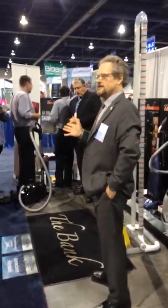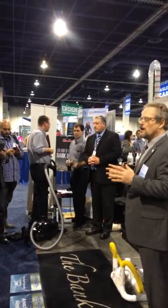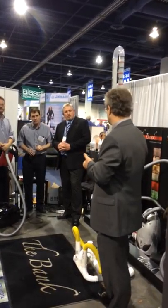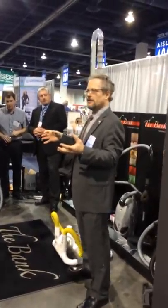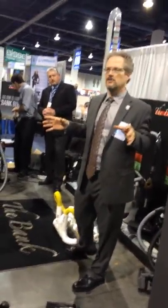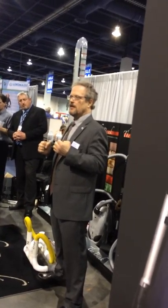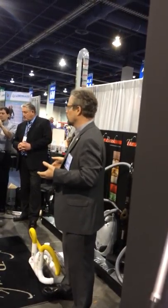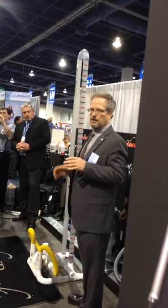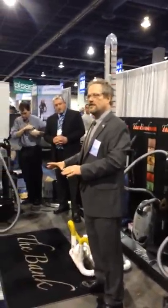Can you all hear me okay? The bottom line is we were talking about how we take the customer from the repair area — from the tiller, from the bag and belts — and the bag and belts leads to the repairer, and then the repairer leads to them picking up their vacuum cleaner. As they're picking up their vacuum cleaner, it's imperative that we test that vacuum for quality control purposes.